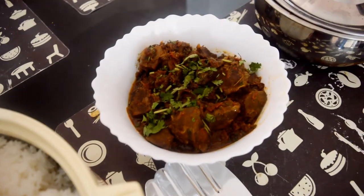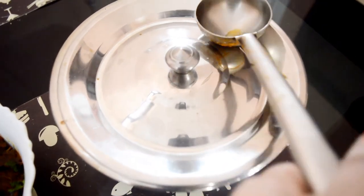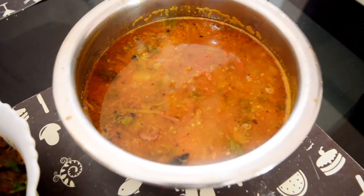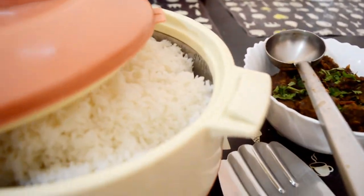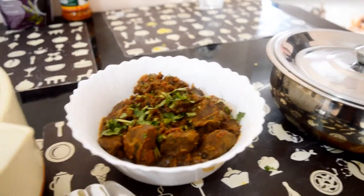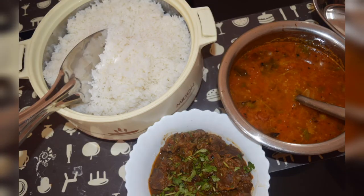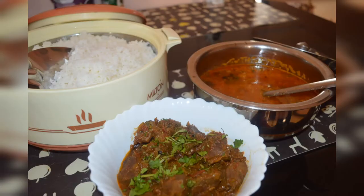Our kaleji masala is definitely going to taste really great, and the bharata is a perfect gravy for the kaleji and steamed rice. Hope you like this type of content — make sure to subscribe and press the bell notification for latest updates. Until then, see you from Aziba's Cuisine. Stay safe and stay home. My family members enjoyed this lunch and hope you will try out these recipes. Don't forget to share them with your family and friends — leave your valuable comments as I love to go through them.